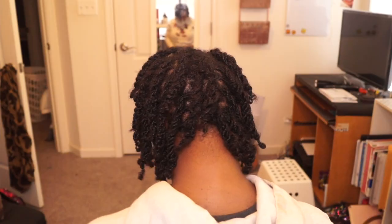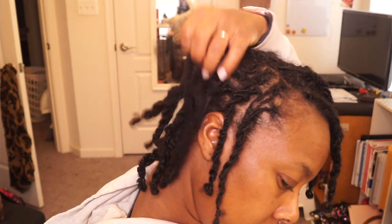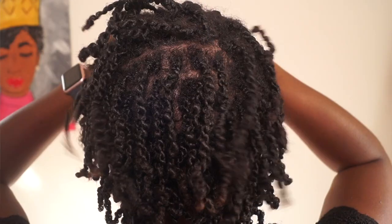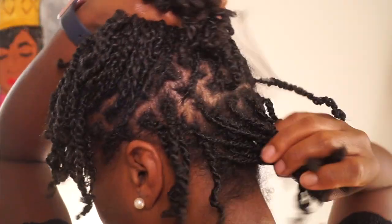I just refreshed or retwisted my hair yesterday, and I'll show you some clips as I'm talking. When I first started my locks, the first time I retwisted I did a regular retwist and palm roll. Then after it came out rather quickly — because I exercise almost every day — I started to interlock my hair. I interlocked twice: once within my first month and another time within my second month.